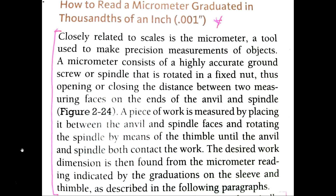The desired work dimension is then found from the micrometer reading indicated by the graduations on the sleeve. When I hear graduations, I think of vertical lines — like on a ruler — so maybe this micrometer looks like a ruler in some ways. It's indicated by the graduations on the sleeve — like a shirt sleeve — and thimble, as described in the following paragraphs. The following paragraphs are probably where I'll find a good example and diagram on how to use the micrometer. I might skip ahead until I find a diagram or a clear example.